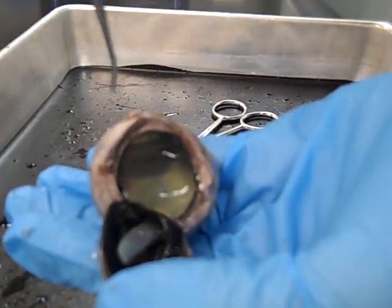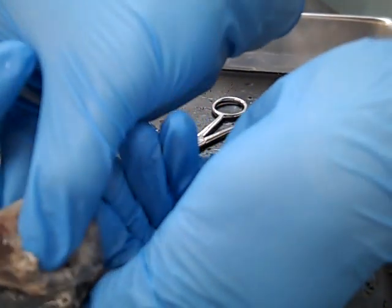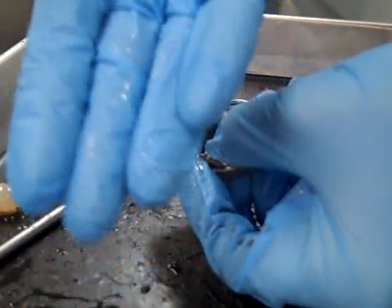This is the rest of the eye. Notice it is full of this jelly-like vitreous humor. We need to squeeze some of that out before we can continue with our cut.